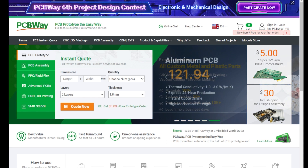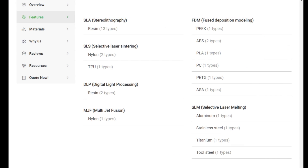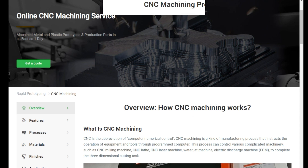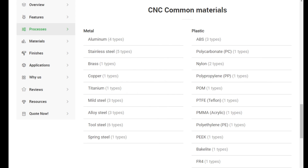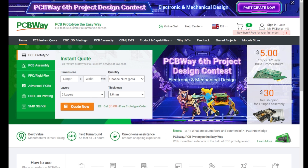PCBWay are proud sponsors of the channel. They offer industry-leading 3D printing services covering all types of materials and processes. They also offer industry-leading online CNC machine services from milling, machining, and turning in all the materials you could possibly need. They also offer a fully online prototyping PCB service — everything from assembly through to design, you can do it all online with an easy system to use. So for all of your needs, check out PCBWay in the link in the video description.